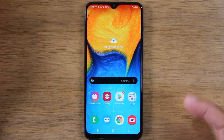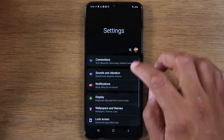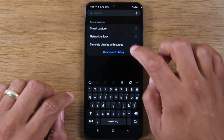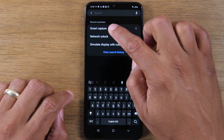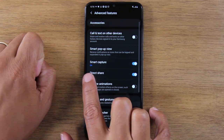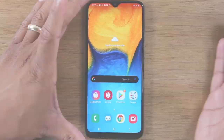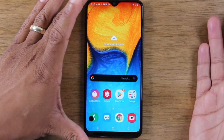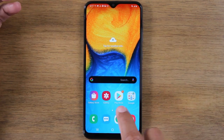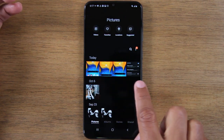If you try this and it doesn't work, check your settings — swipe down, go to the upper right corner, click on the settings wheel and tap on the magnifying glass box and type in smart capture right here. Search smart capture and then make sure smart capture is turned on. Just to show you, swipe left to right and we'll take a screenshot. When you're done and you want to go back and see that picture, go to your photo gallery and here are all our different pictures.